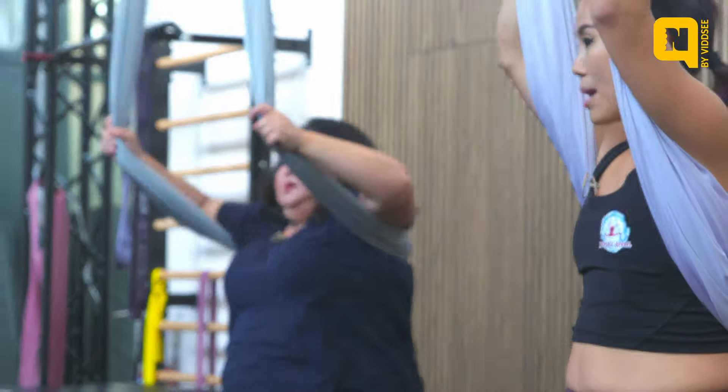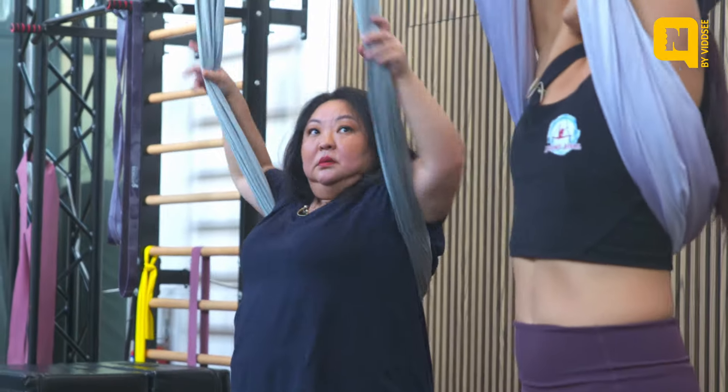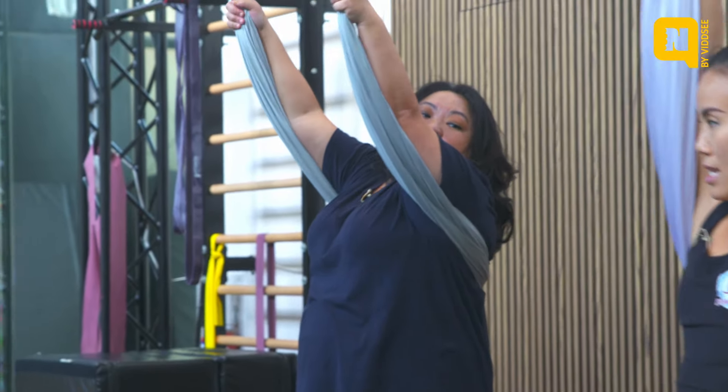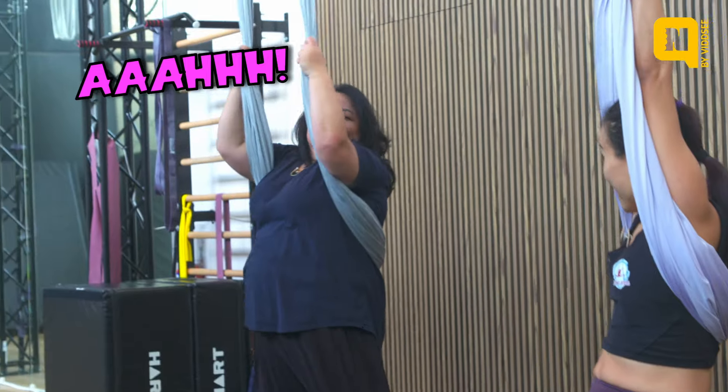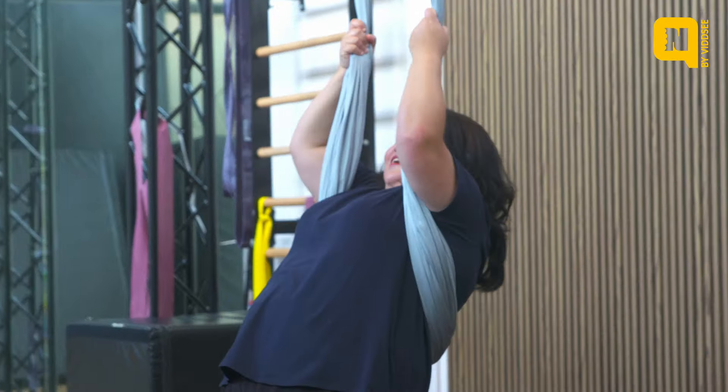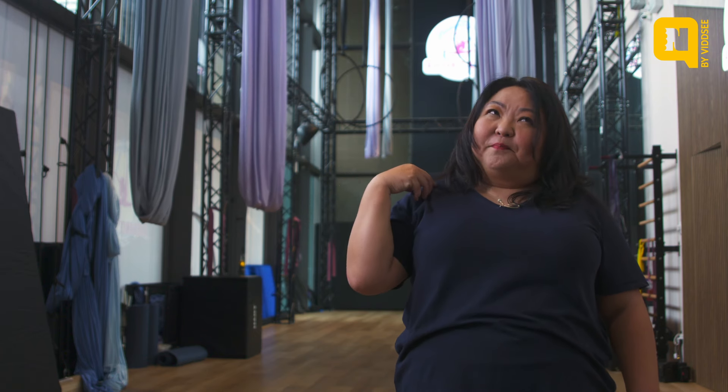When you first think of it, you're like, oh my god, there's no way I'll even be able to take that first step. Place it under your armpit, reach up high. But because she was able to break it down part by part — lift, then put your armpit under — I think step by step, really anybody can do it.